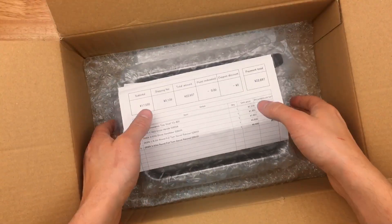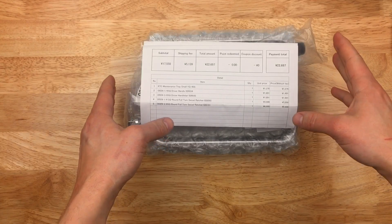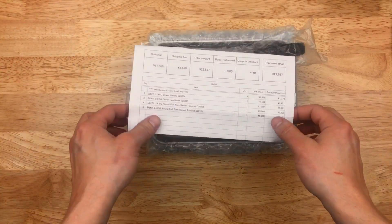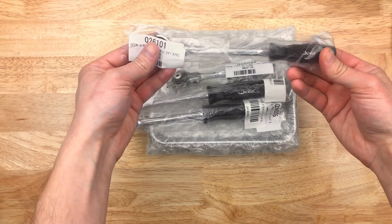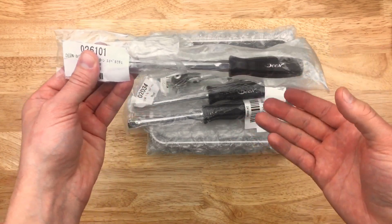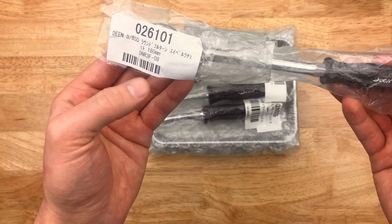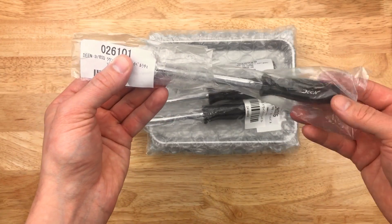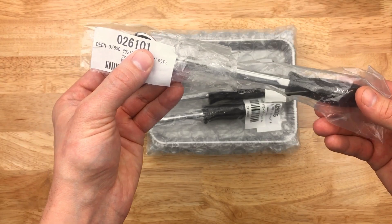Hey, back yet again with some more tools from Japan. This time I got a little package here. Most of these are going to be a brand called Dean. There's a chain of tool stores in Japan called Factory Gear, and their own house brand is Dean. Factory Gear sells hand tools — Snap-on, KTC, Koken, Hazet — so Japanese, American, and European brands, but they have their own house brand, which is Dean. Now, if you live in Japan or visit Japan, it makes sense to check these out. If you're in North America or outside of Japan, it's not really practical to get Dean tools, but let's check these out.